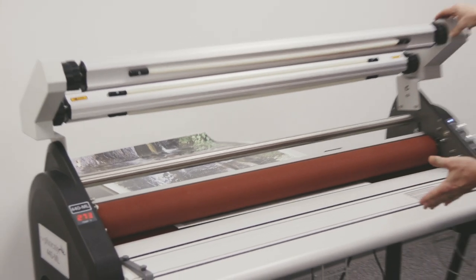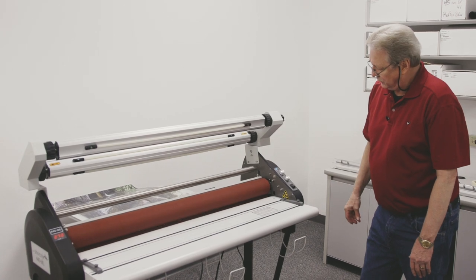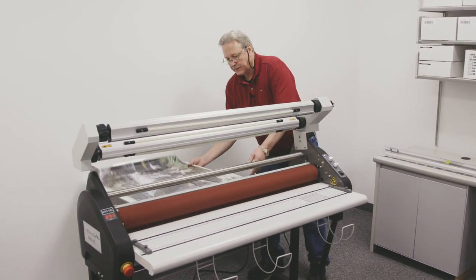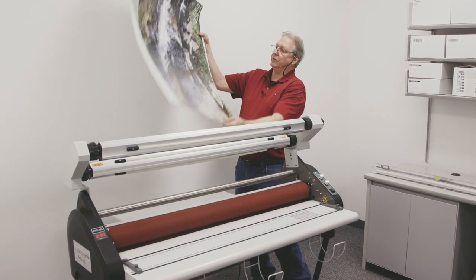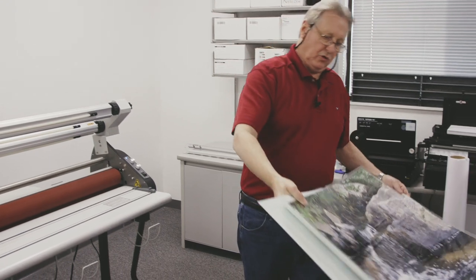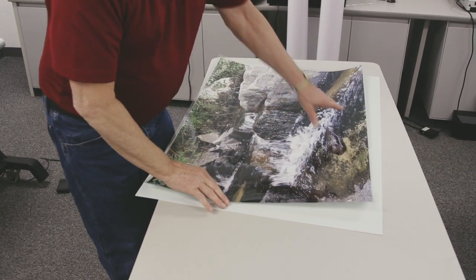Once it clears through the machine, I can go ahead and release the foot pedal. Go around the back and grab our pouch and bring it up. Now you'll see that this did curl. Once this gets mounted to another board, that curl will disappear.